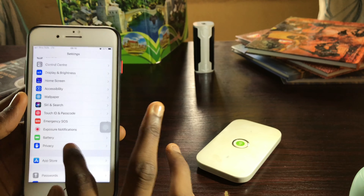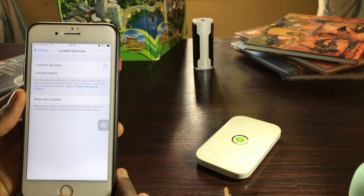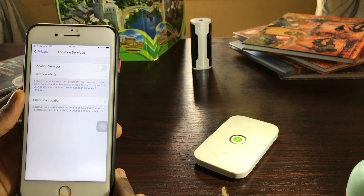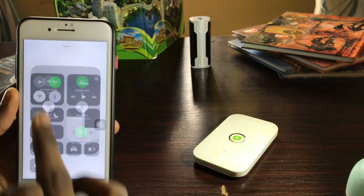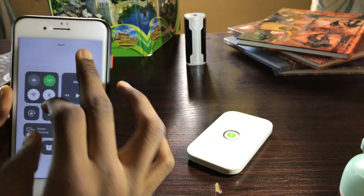Go to Privacy, then turn off Location Services. Then swipe down and reduce the brightness on your phone.